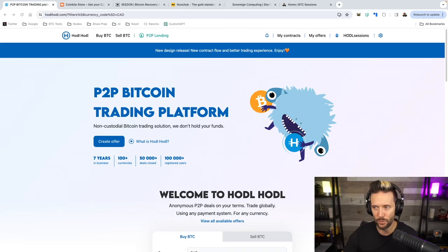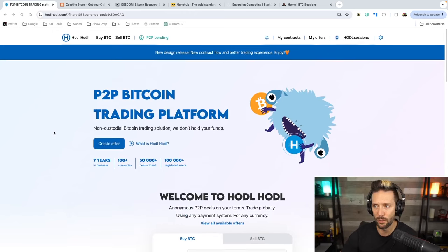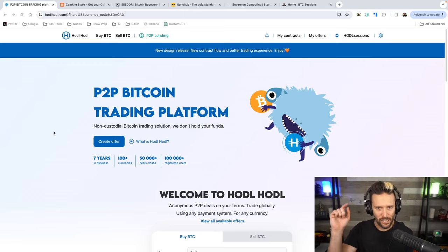You can sign up with nothing more than an email address. Once you're in, scroll down, choose a currency, payment method, and an amount, and you can start viewing offers immediately. They also have a peer-to-peer lending market in which nothing is ever re-hypothecated. You can check them out today — links are down below if you want to sign up.